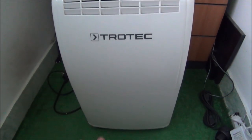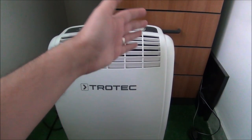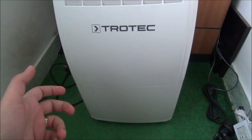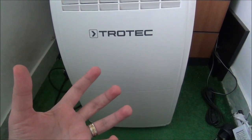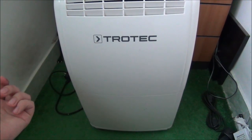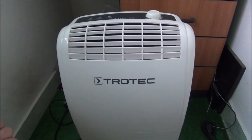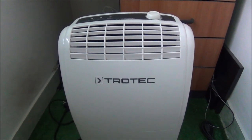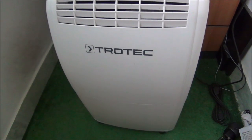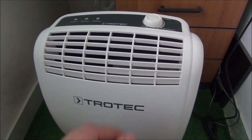It seems the compressor in it is not starting up - the fan is working, all the controls are working, but the compressor itself is not. So I need to open it up and see if the compressor itself is damaged, or if something else is preventing it from starting up, or maybe it's not even getting the command to start up. Let's turn it on so you can see what it's doing - or not doing in this case.